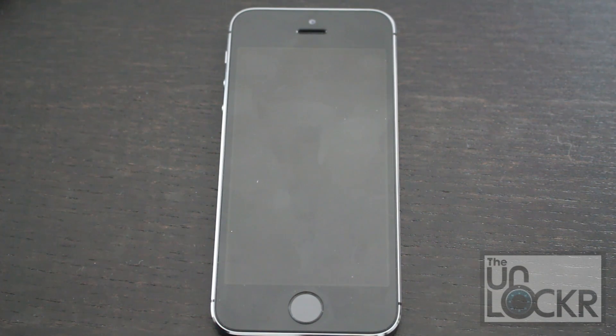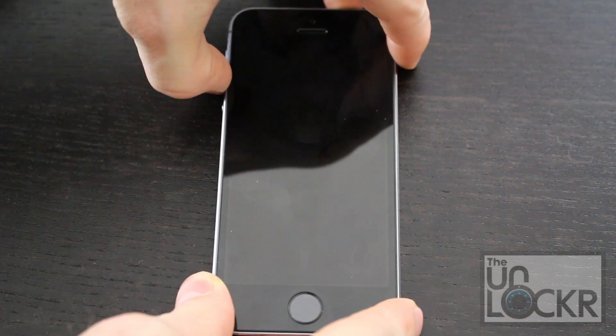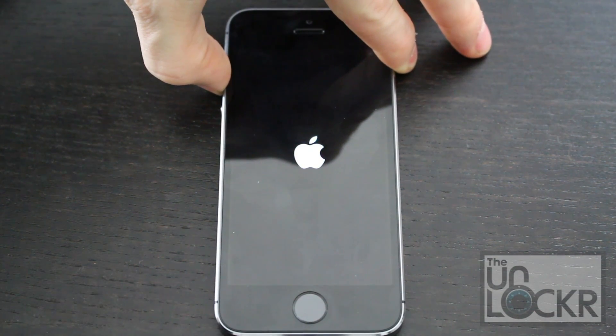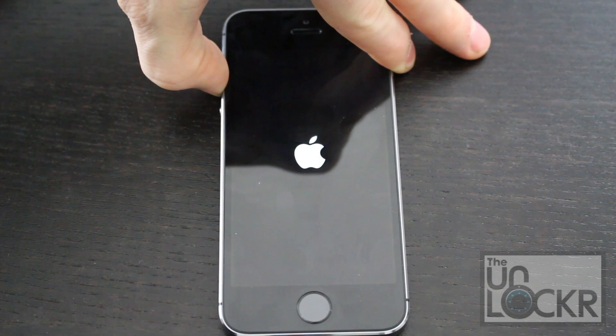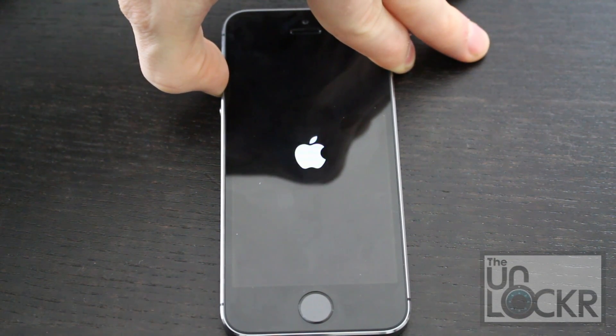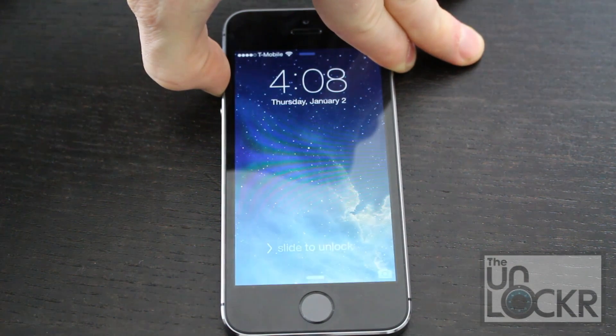To get into safe mode with mobile substrate — now called Cydia substrate — we're going to turn it on by holding volume up and power at the same time. Once you see the Apple logo, you can let go of power and just keep holding volume up. Keep holding it until the device boots up. This basically disables anything that was using mobile substrate, because it disables mobile substrate itself. Then you can get into whatever you need to go to Cydia and remove the apps and all of that.